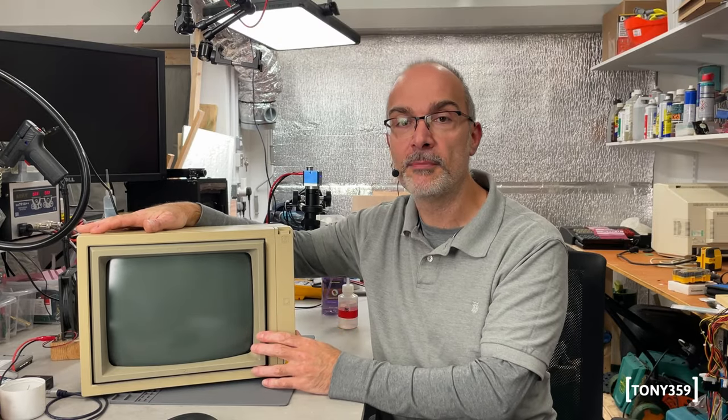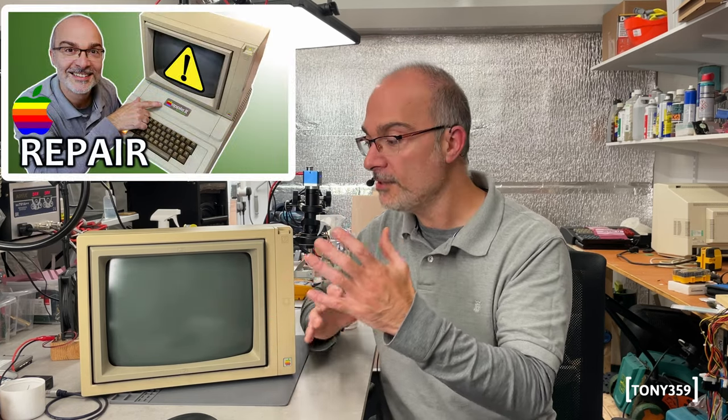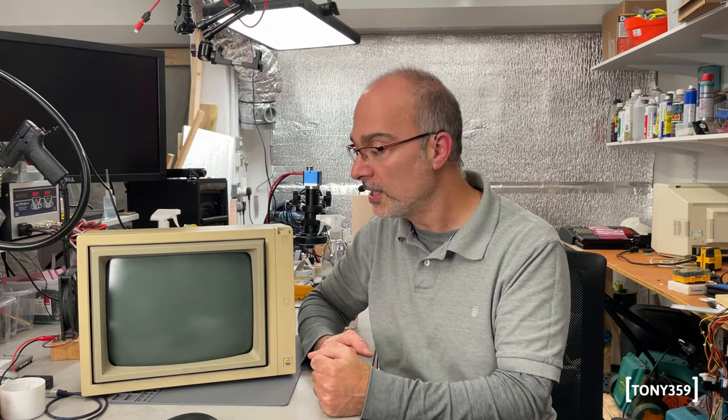I have exactly the same monitor in my own collection, which I restored years ago before this channel was born. Why is this monitor on my bench today? This monitor belongs to the Museum of Computing of Swindon, and I've recently repaired an Apple 2 Euro Plus for them — we need a monitor to make it work and display to the public.